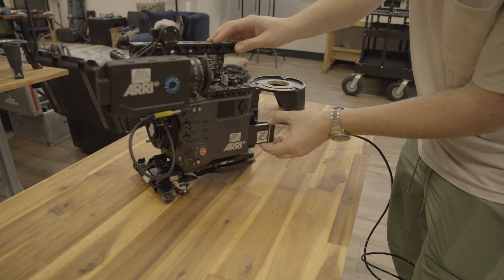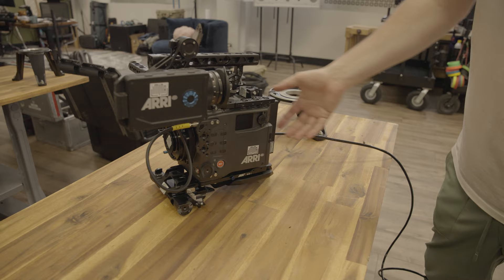Besides the dynamic range, which we will take a look at in a minute, just being able to put a battery on the back of this is my other favorite feature of this camera.